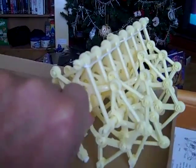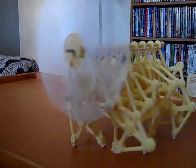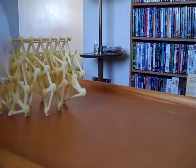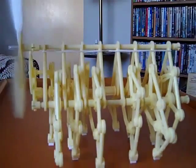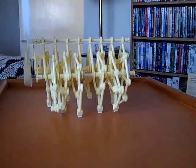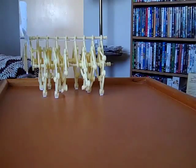It just looks so complex. The Strandbeest is now complete. I'm going to blow on the vanes and see if it works correctly. And now, looking at it from the side — that is so cool.